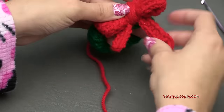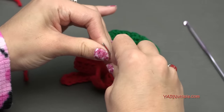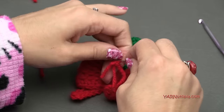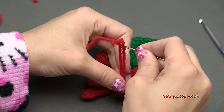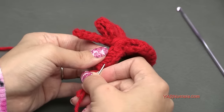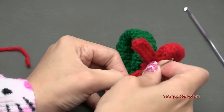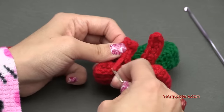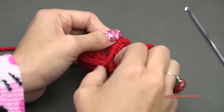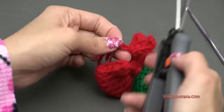Now we just have to add the bell. I get a lot of questions on how to sew in ends — I just go underneath some of the stitches with my yarn needle. There we go, then just stretch it out and cut any extra. Now to add a bell — I have these jingle bells and I'm going to add one of the gold ones. You can get jingle bells at your craft shop. Grab some red yarn — you can sew it on with thread or use the red yarn of the bow.